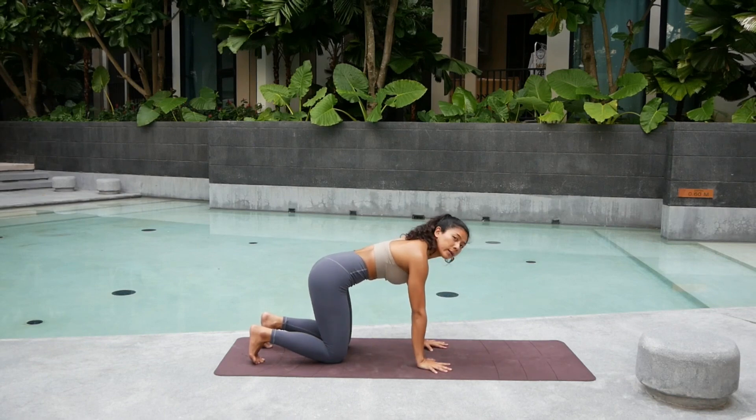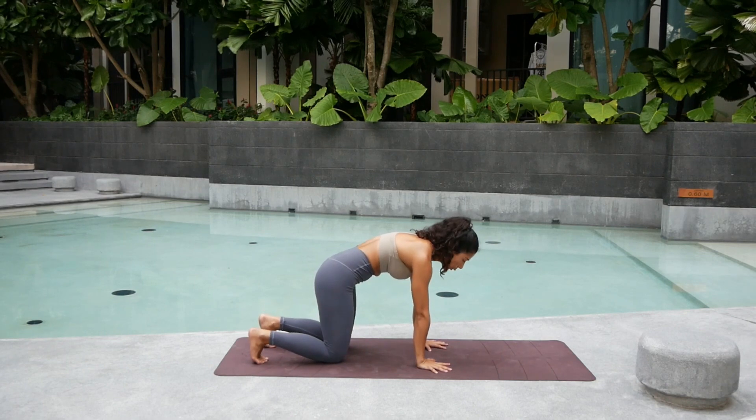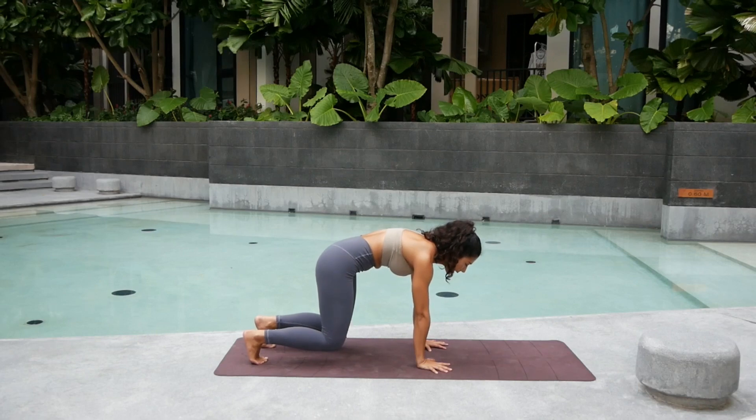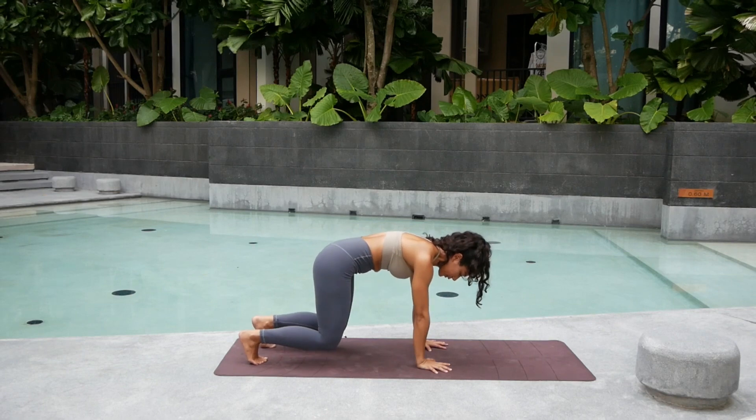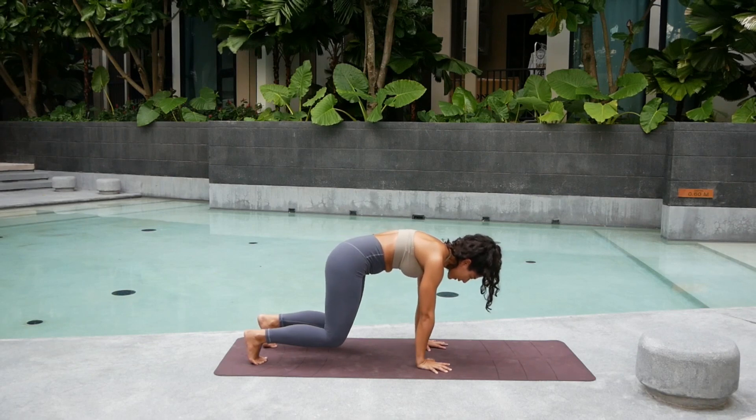Really engage and pull the core in towards the back of the spine. From here, tuck the toes, press your palms even harder, round the spine. Lift the knees off the ground — just a few inches, not too high and not too low. Hold and breathe. One. Keep rounding into the spine. Two. Breathing. Squeeze your glutes a bit. Three. Four. Five. You got this. Six. Seven. Pull the belly even harder.